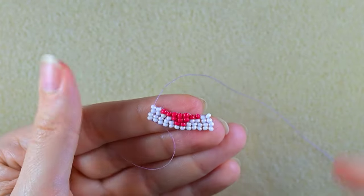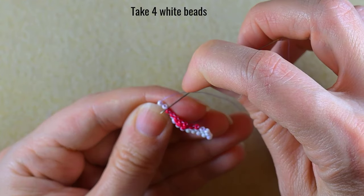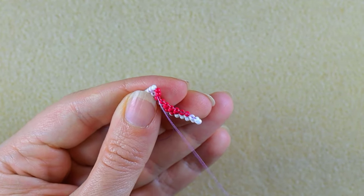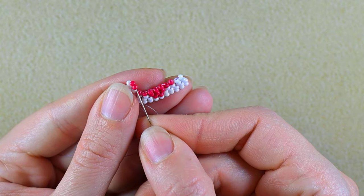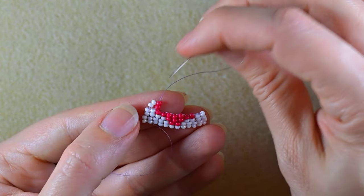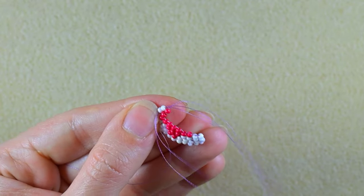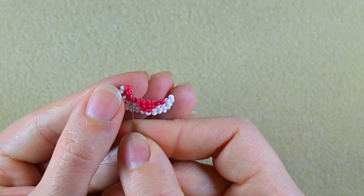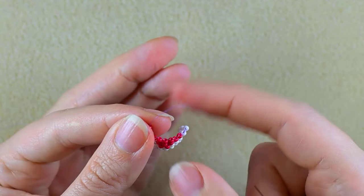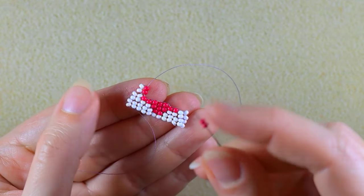My second row is ready. Now I need two white and two red beads. Again I go under the second thread bridge because in my next row I will have fewer beads than in the previous one — I'm decreasing. Then again I go through the two beads closer to the center of my work and reinforce by going one more time through these beads so they don't stretch and look wonky.